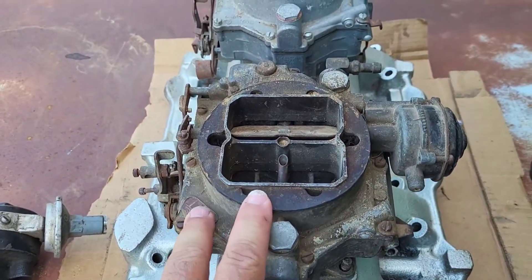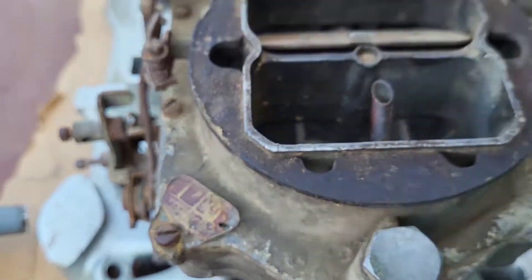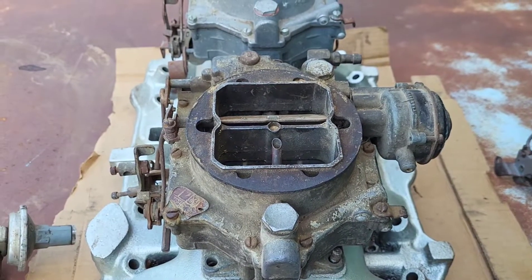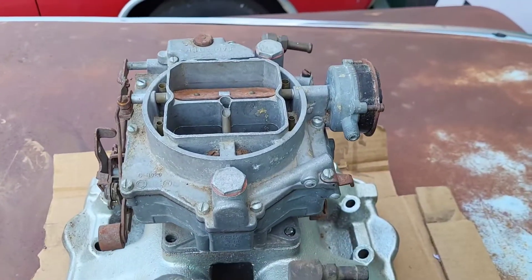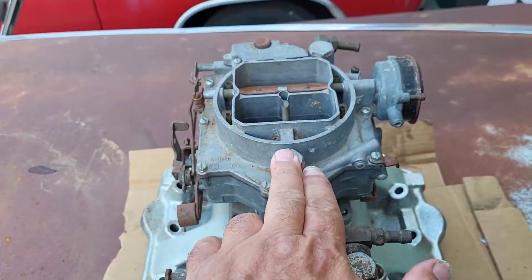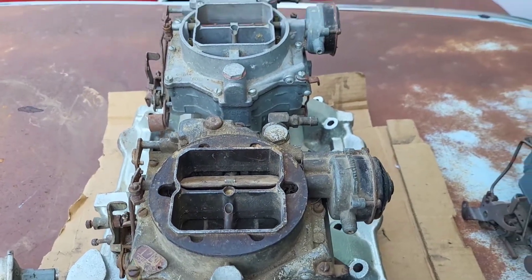This is a Carter WCFB 2444S — this is a 1956 Chrysler 300 and 1956 DeSoto Adventure carburetor. Both of these carbs were actually from the Chrysler 300 and the DeSoto Adventure. So this is a 2444S and this is a 2445S — Carter WCFBs.